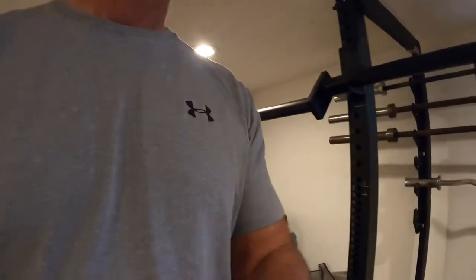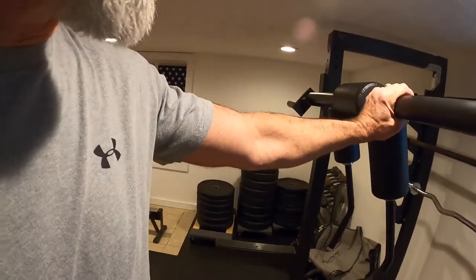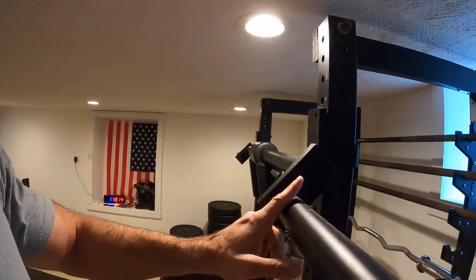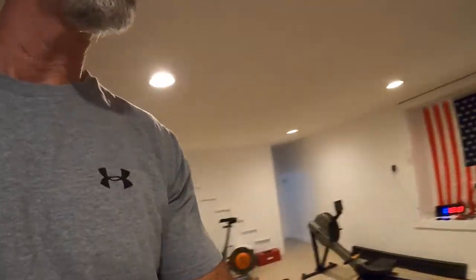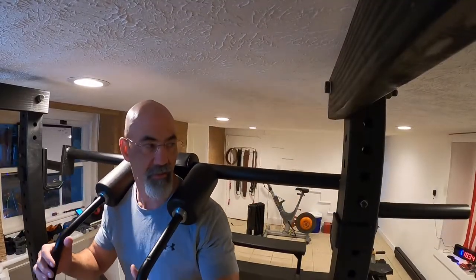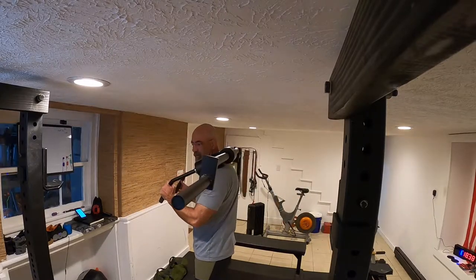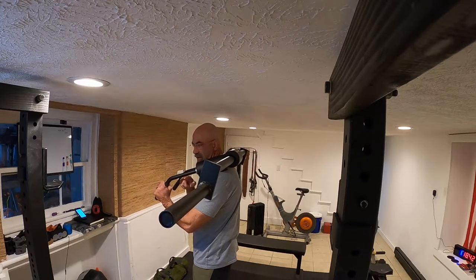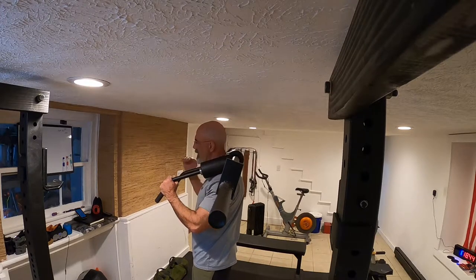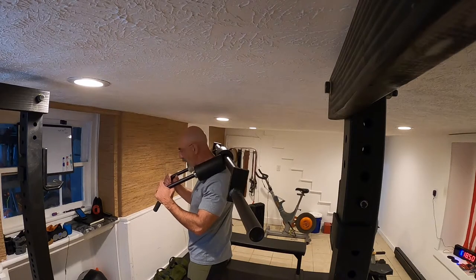The way this thing is put together, the handles are at a 45-degree angle from the camber, which I think works very well. If you find yourself under a safety squat bar — a yoke — where the camber puts the weights hanging in the same direction as your handles, it's going to throw the weight forward and put you in more of an upright position, more like a front squat.